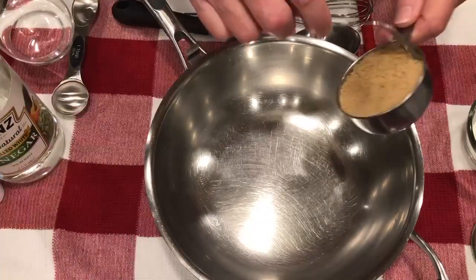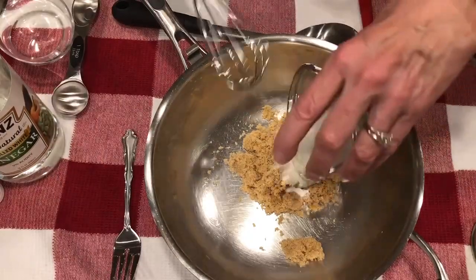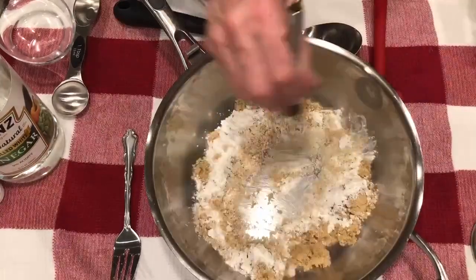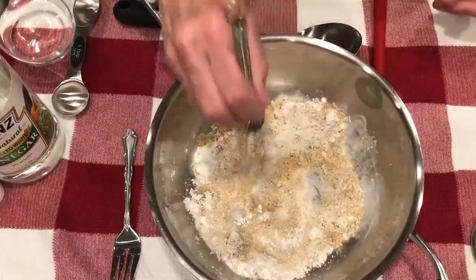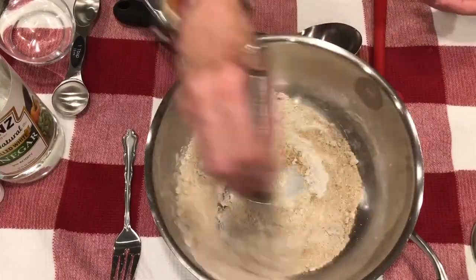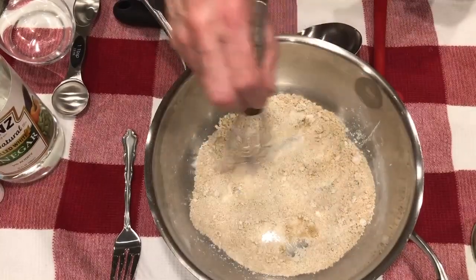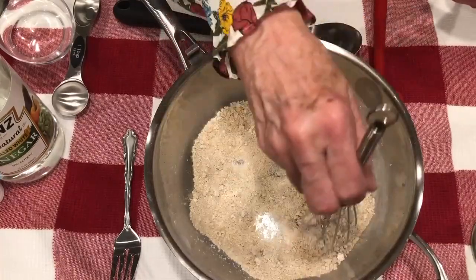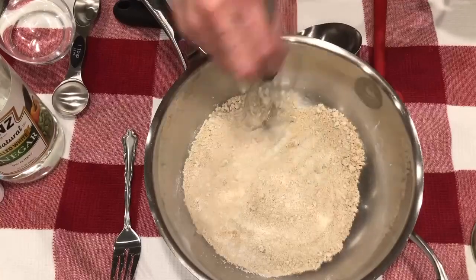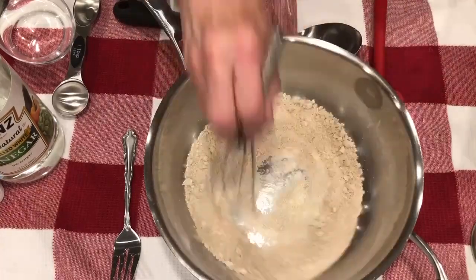I'm using a medium saucepan — or I call it a deep skillet — to mix up our ham and sauce. The first thing I'm going to do is mix the brown sugar and the cornstarch together. I like to mix dry ingredients together, just like you would when baking. We're just mixing and getting the little lumps out. This will dissolve as well, but the main thing is to make sure the cornstarch is mixed with the brown sugar, because the brown sugar is going to melt.